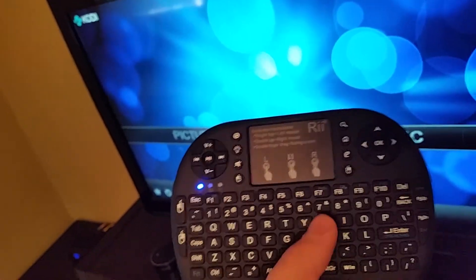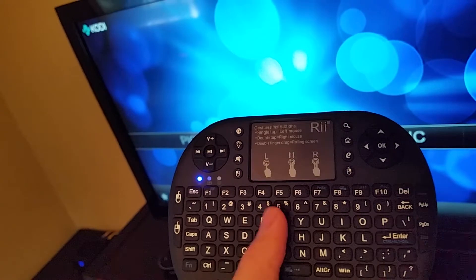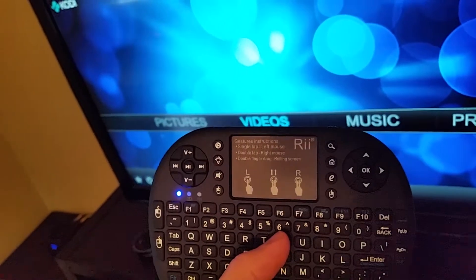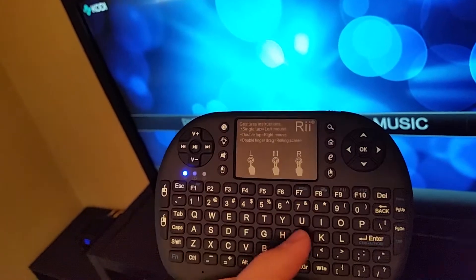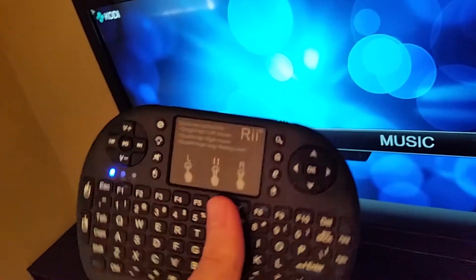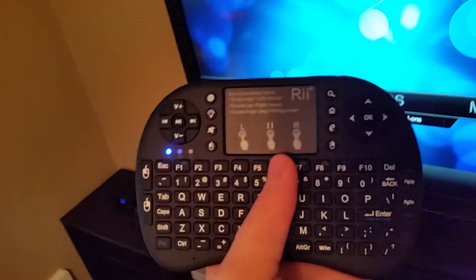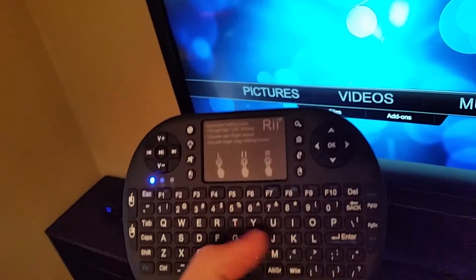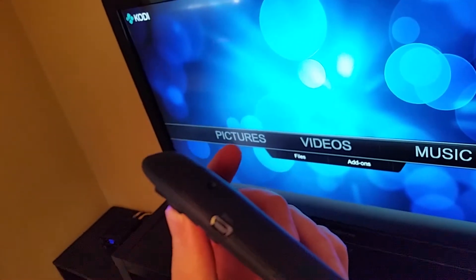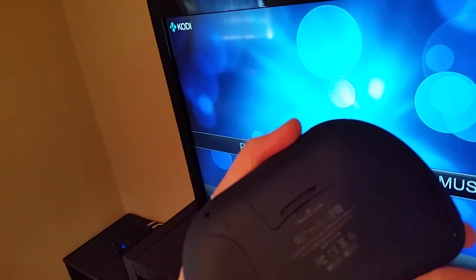The buttons feel very solid and you can type pretty fast on this thing. The clicking feel on the keys is really good quality in comparison to some of the previous models of this keyboard. It's got rechargeable batteries, which is another plus — you don't have to go out to the store and buy batteries every time they run out. You just plug it in with a USB charger and you're good to go.